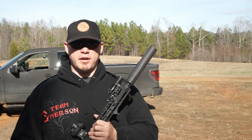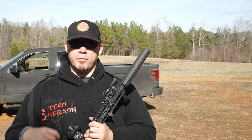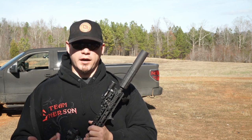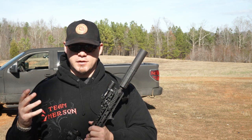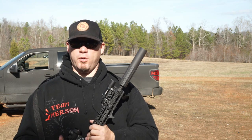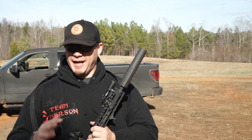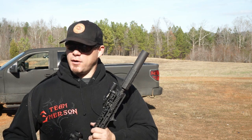Ten years ago, if you were to take a .30 cal can and put it on a .556, it wasn't going to sound that good — the decibel reduction wasn't going to be as good as a can purpose-built for that caliber. That doesn't seem to be the case anymore, especially with the Jimtech 1. Going from .556 to .308, I didn't feel like I was gaining or losing anything compared to other cans for that same caliber. Most people with experience with suppressors know exactly what I'm talking about — they just didn't sound as good. But that's not the experience I had with the Jimtech 1 at all.